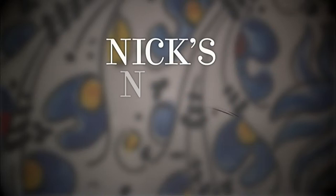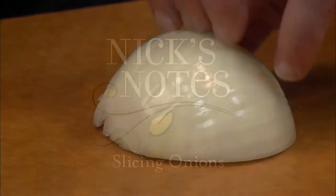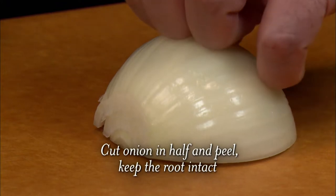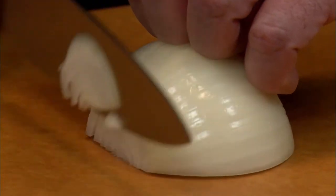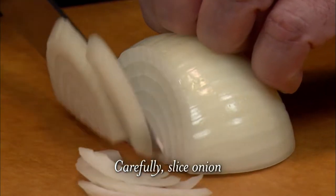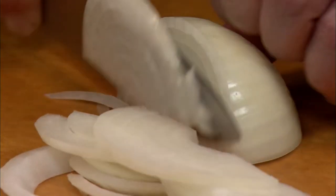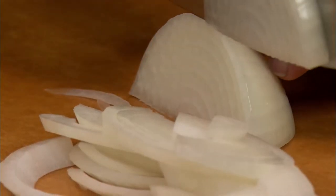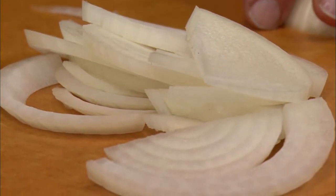Have you ever wondered how to slice an onion? Let me show you. Cut your onion in half and peel it. All you want to do is hold it down using your knuckles as a guide — this way, the blade will go against it and you'll never cut yourself. Slice it to the thickness that you want, and then go carefully just like this. And this is how you slice an onion.